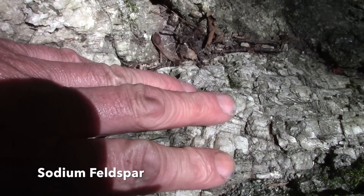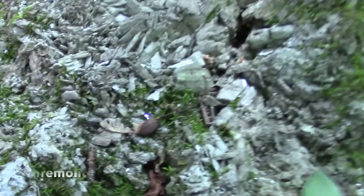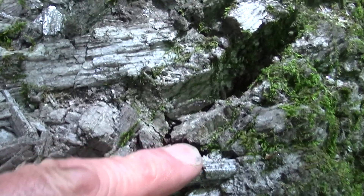That's a sodium feldspar — the white feldspar there. That's tremolite, more tremolite. Look at it down in here, see all the tremolite. Look at those crystals in there, beautiful.